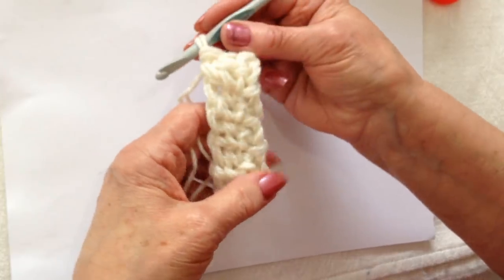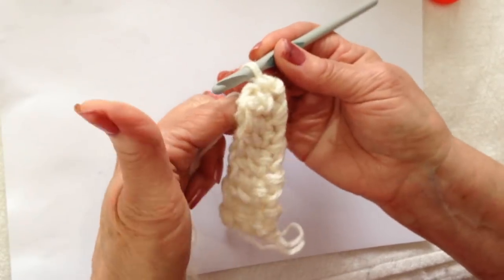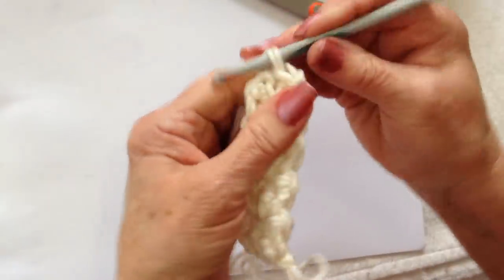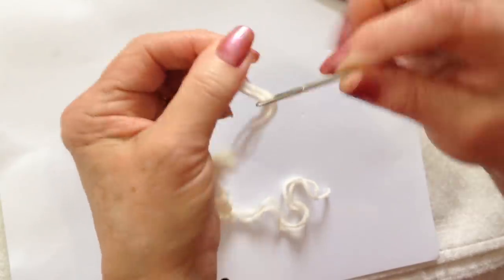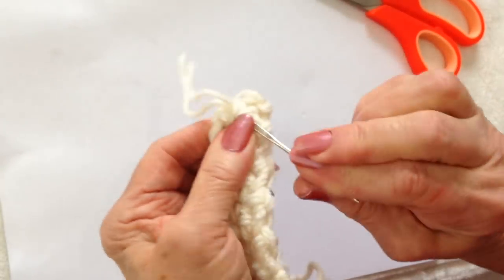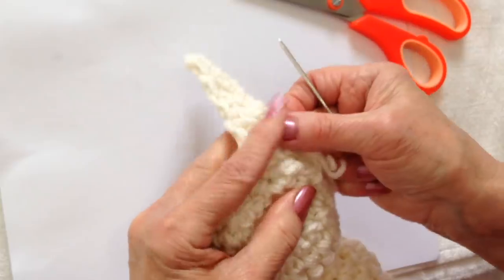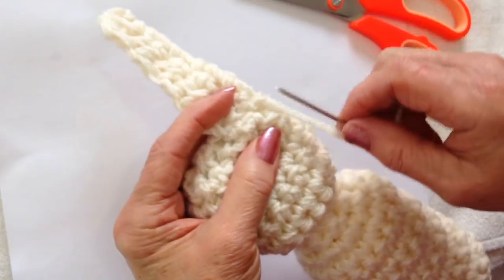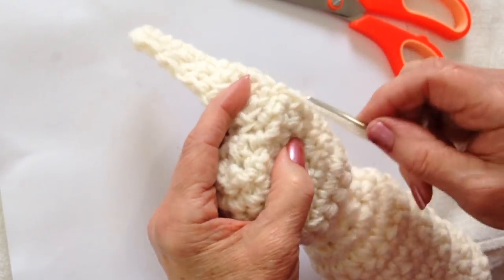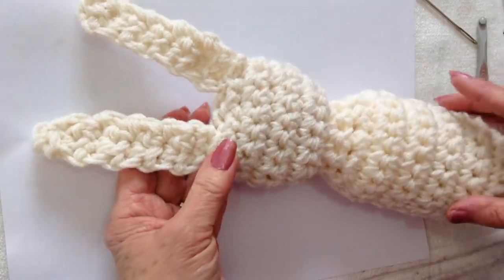That looks long enough — about 9 rows — so I'm going to turn my work and slip stitch into the center stitch, then fasten off. Thread that yarn end into a needle and weave it back into the finished work. Thread the other yarn end into a yarn needle and sew the ear on the side of the bunny's head. I've gone ahead and finished the 2 ears.